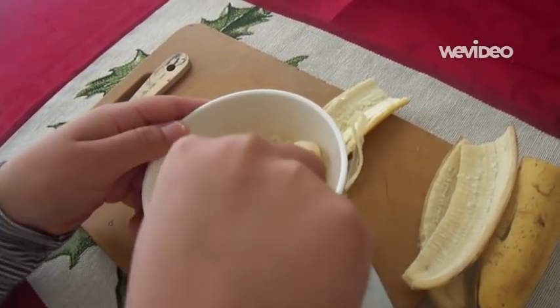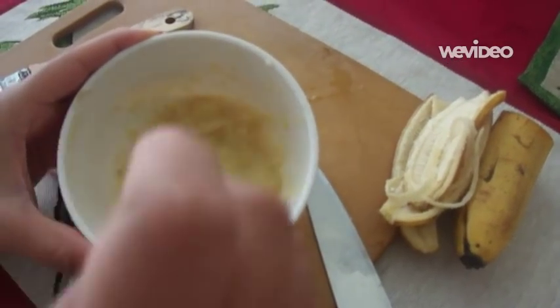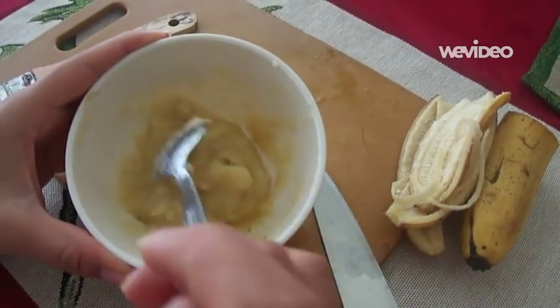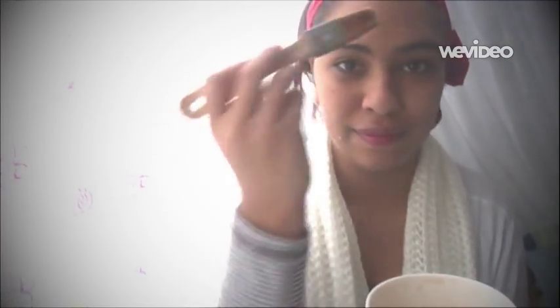Just keep mashing using your spoon. It should end up looking something like this. When you are done mashing up the bananas, you want it to be as mashed up as possible. Then using your brush, dip into the bananas a little bit and just gently rub it against your skin.